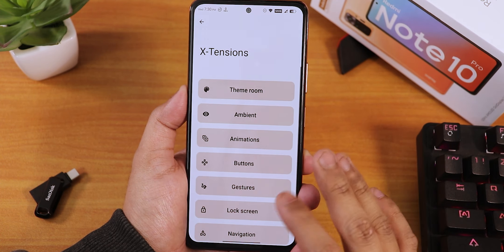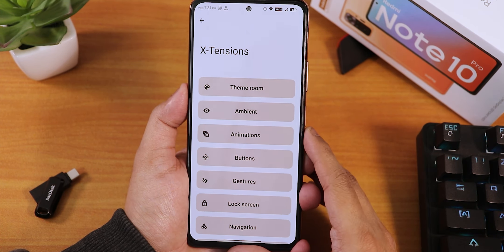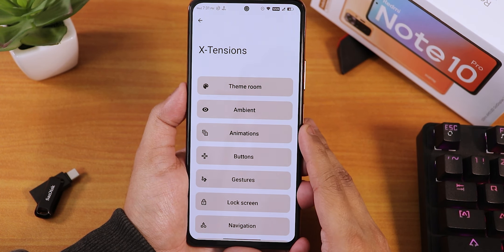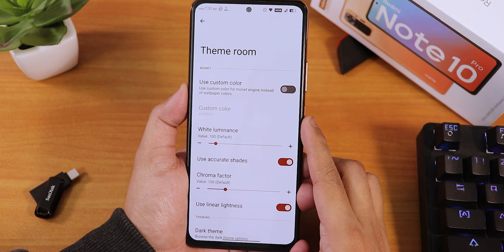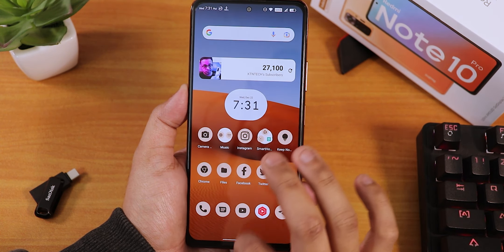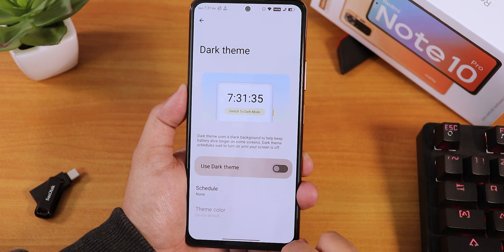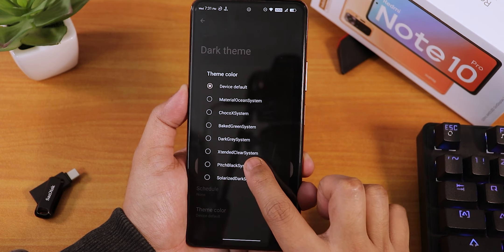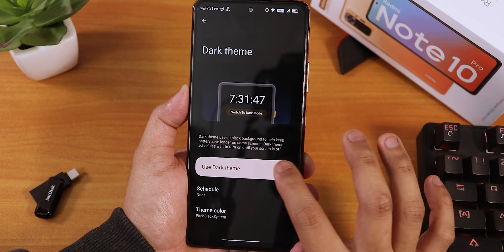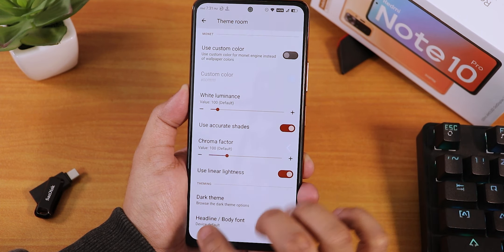Inside Extensions you get all the customizations — MSM Extended is known for its huge amount of customizations and this build is no different. There are themed icons with custom colors, a Monet-style engine that pulls colors from the wallpaper, a dark theme, and a pitch-black mode in Android 12. You also get a plethora of headline and body fonts to choose from.